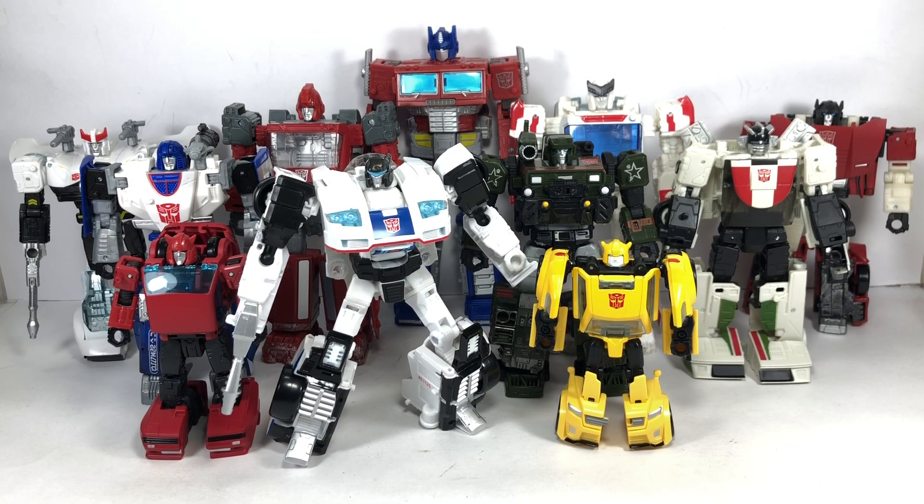Here he is with the rest of the Class of 1984, with Trailbreaker and Sunstreaker missing. I'm still hoping we're going to get everyone in Earthrise format. Until we get a Jazz figure from the War for Cybertron Trilogy line, the Power of the Primes Jazz will have to do for my Autobots and Generations collection. It's still a great figure.